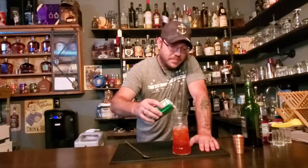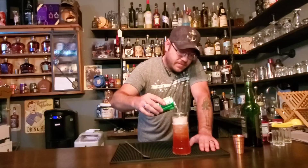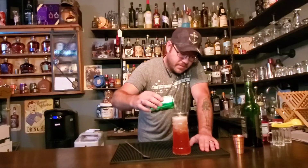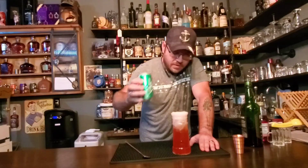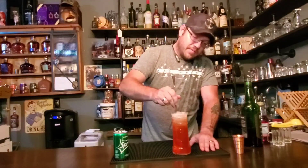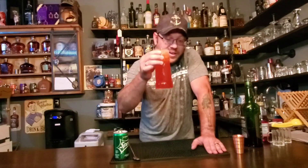So let's just fill this to the top. Looks about right. Give it another quick stir, and there we have it — a proper Irish redhead.